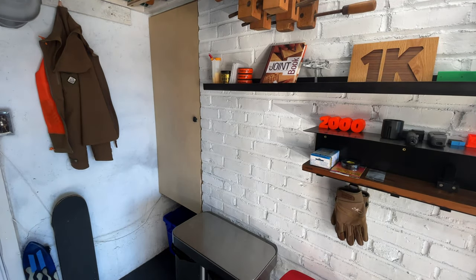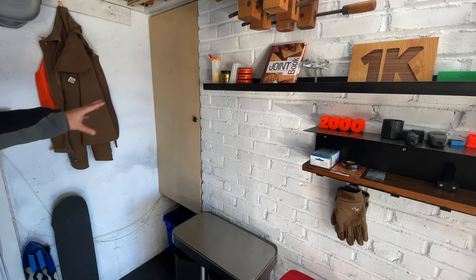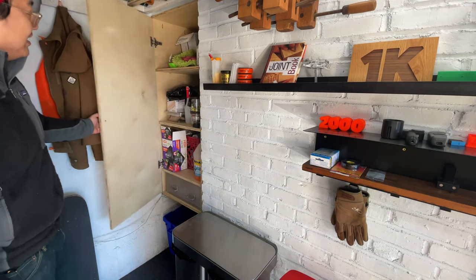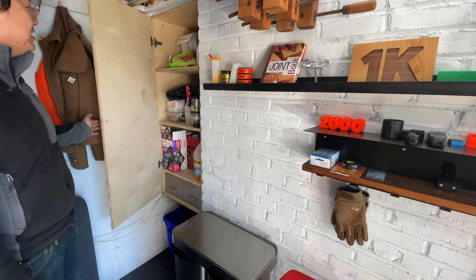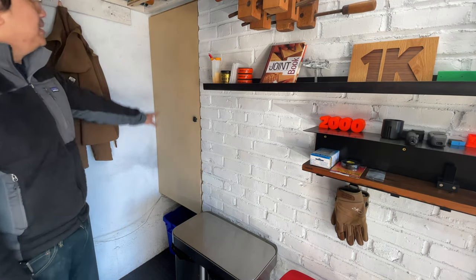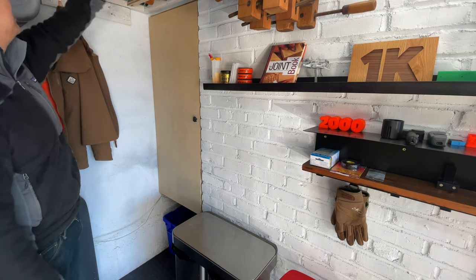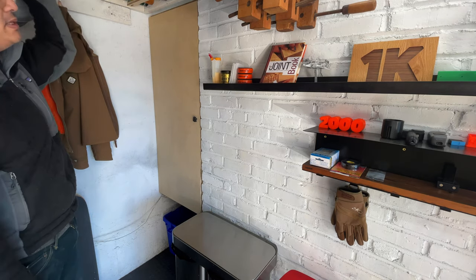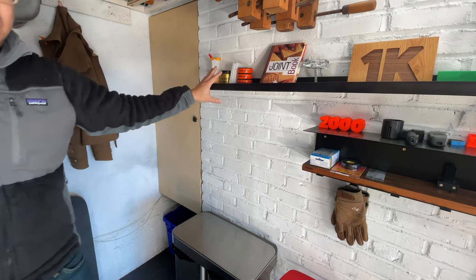Back over here I made this closet. There used to be a nook there and I did this built-in closet — with a little Darth Vader pull that I really love. It's really messy in there but a lot of my storage for finishes, extra screws, and stuff like that — I really love that build. I have some spray paint up here too, and as I get more collection I'll put my spray paint up there.